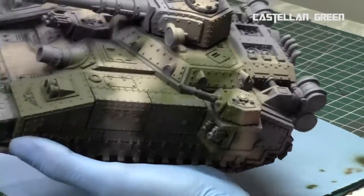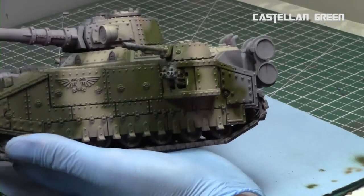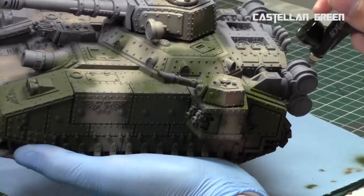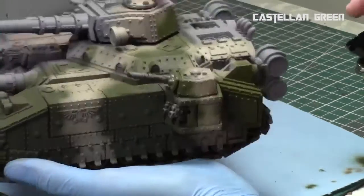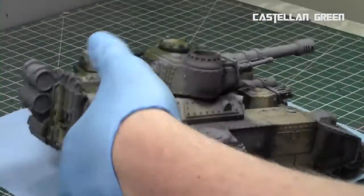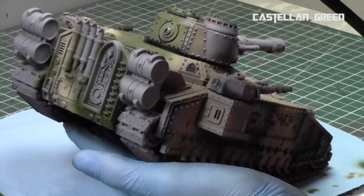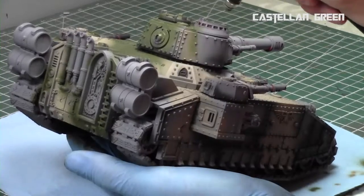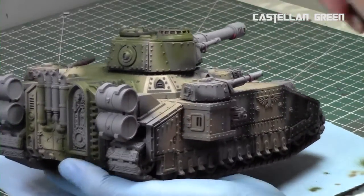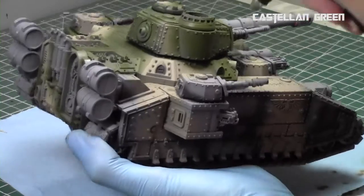You always have to be very careful when working near the previous lines because it's much harder to go back over them with the Ushabti Bone than it is to keep nice clean lines with the Castellan Green now. This step took a little bit longer, but not too long. It's very easy to work with an airbrush over these surfaces because they're mostly nice and flat. The key is to protect the lines and then fill in the gaps. I kept doing this with the other side as well and continued around the entire tank. That's the beauty about airbrushes — they save you a lot of time on large vehicles.